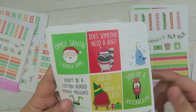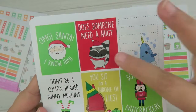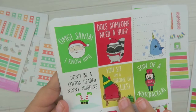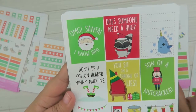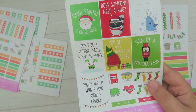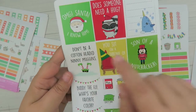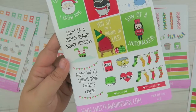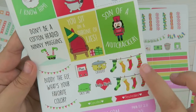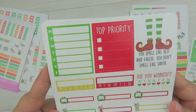The full boxes were changed up too — we have new quotes from the movie: the little raccoon, 'Someone needs a hug,' 'Son of a Nutcracker,' 'You sit on a throne of lies,' 'Oh my God, Santa, I know him,' 'Don't be a cotton-headed ninny muggins,' and when he answers the phone — 'Buddy the Elf, what's your favorite color?' We also have more icons, stockings, canceled and rescheduled stickers.